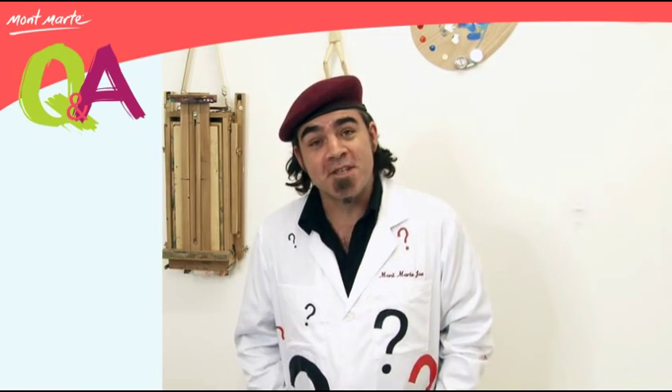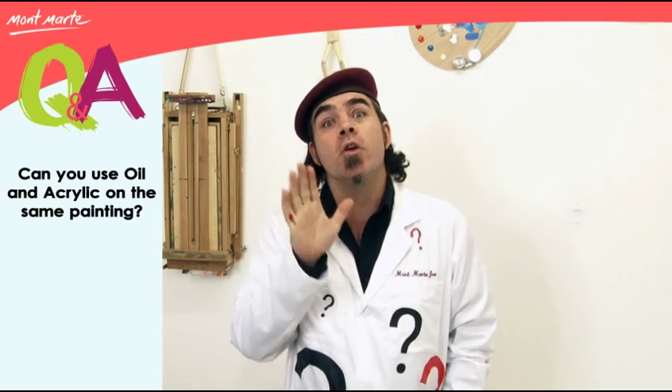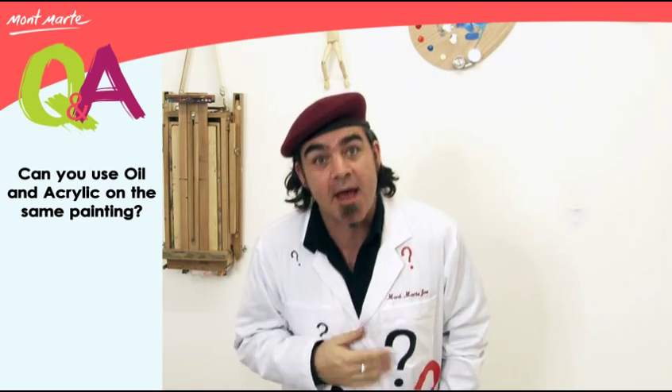Hello and welcome to Q&A. Today's question is: I heard that you can use oil paints and acrylic paints together. Is that true?